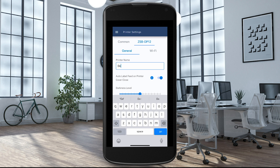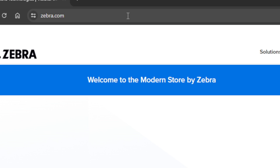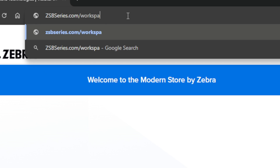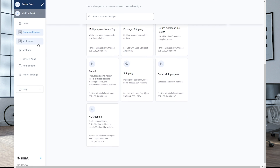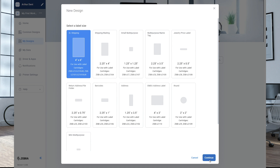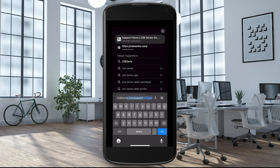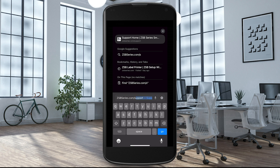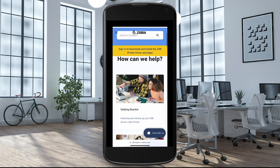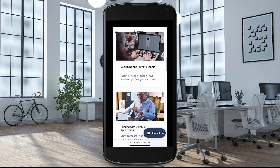You can adjust settings, rename your printer, and perform a test print from within the app. You can also log into your ZSB workspace from a computer at zsbseries.com/workspace, and access common label designs or create new label designs using the label designer. Finally, technical support is readily accessible both within the mobile app and online at zsbseries.com/support. Thank you for choosing the Zebra ZSB Series printer.